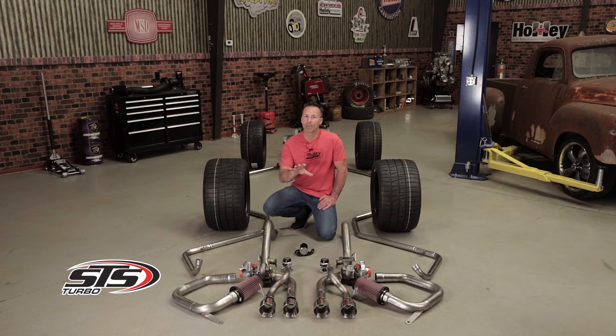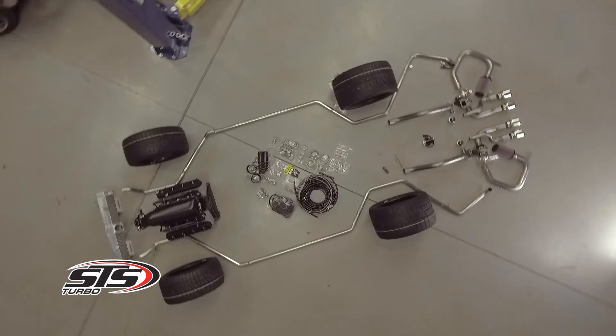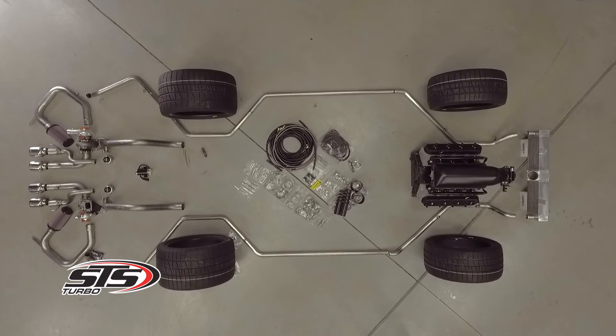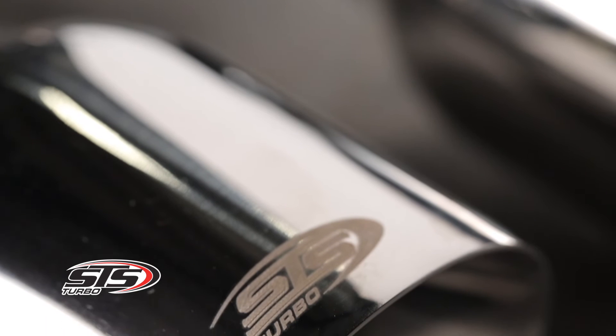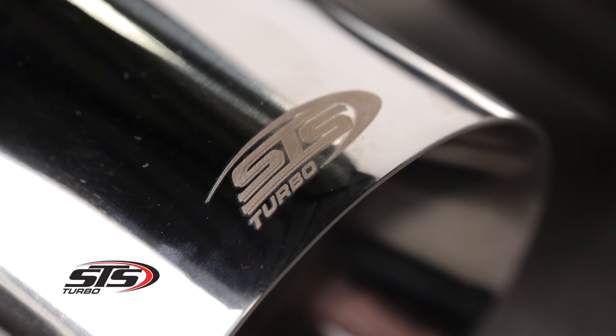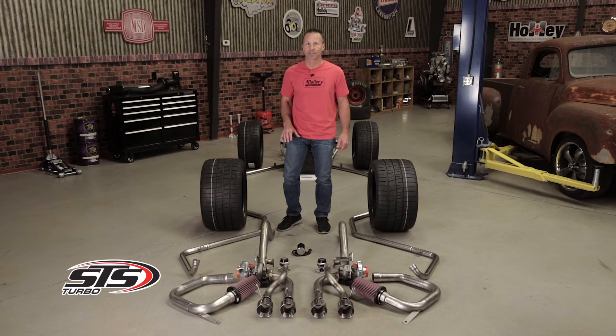Most installations can be completed in a day or two by a competent mechanic. With complete bolt-on turbocharger systems for a wide variety of vehicles, STS can help you turbocharge your vehicle and reach your performance dreams. STS offers performance-proven rear-mounted turbo kits with dyno-tested results. Thanks for watching — to find out more about STS rear-mounted turbos, visit our website at STSTurboChargers.com.